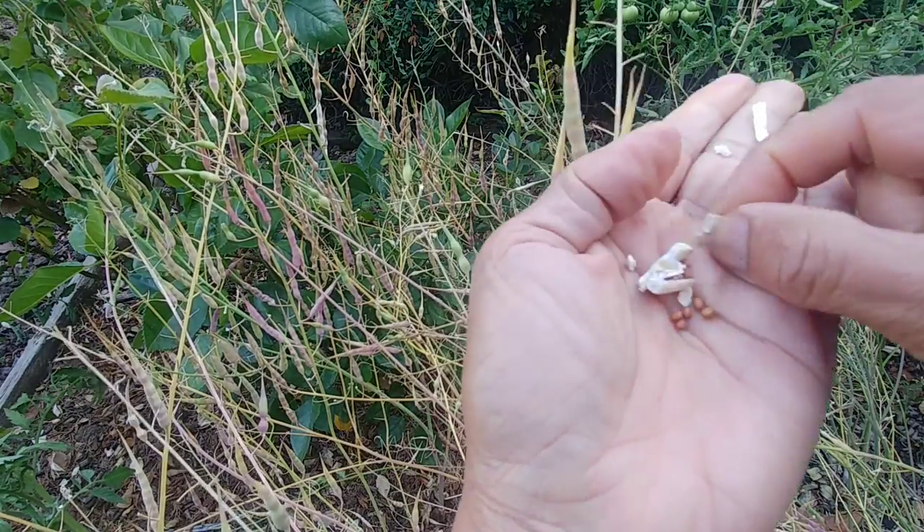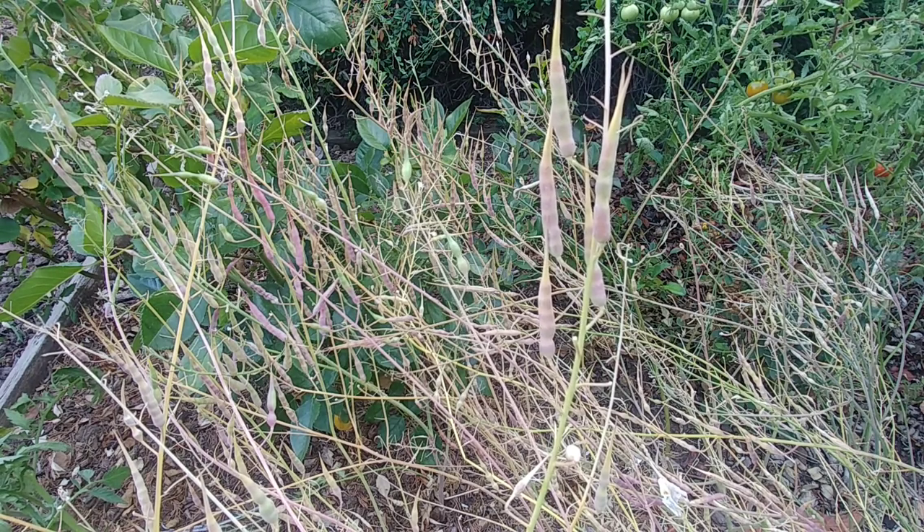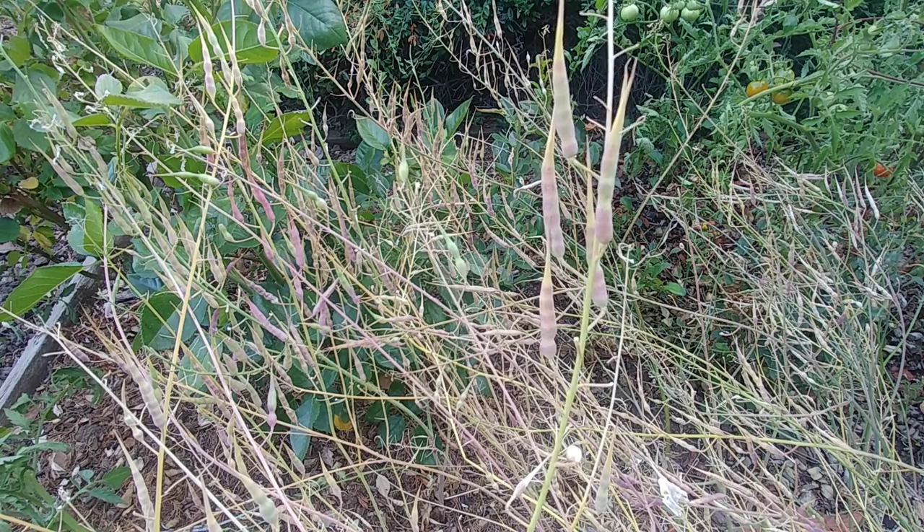We have come full circle: we started from seeds that I saved last year, grew them, enjoyed them in my cooking, and towards the end I left some on the plants. Now I'm collecting seeds for the next season — this is what I call sustainable gardening. You don't have to go out and buy seeds every time.